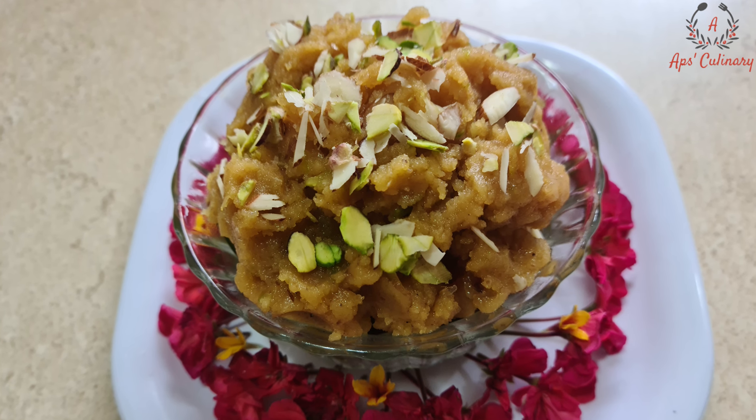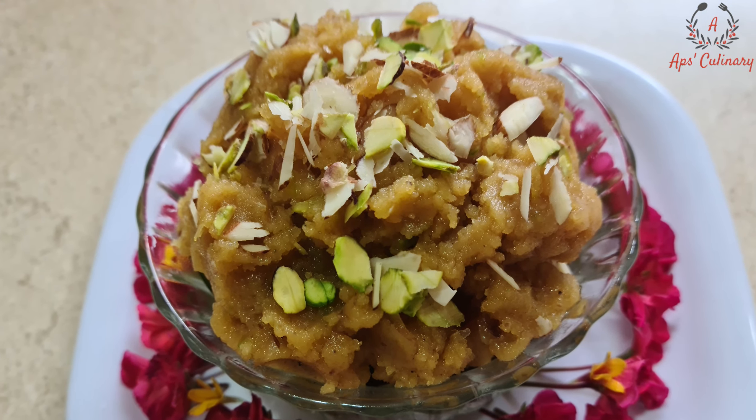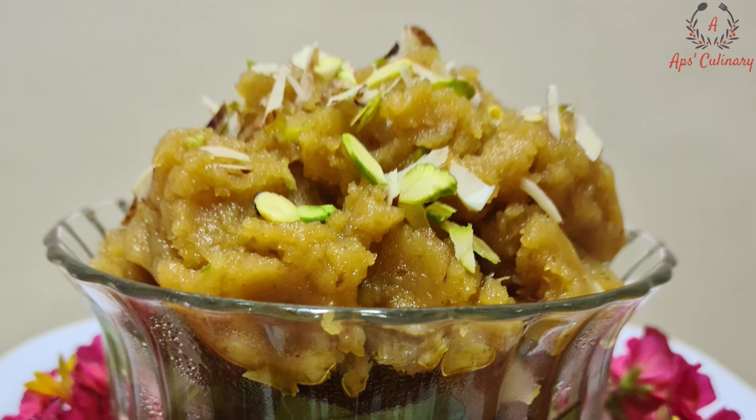Hello friends, welcome to Apps Culinary. Today we shall make an Indian dessert Mug Dal Halwa — a quick recipe with the same authentic taste.